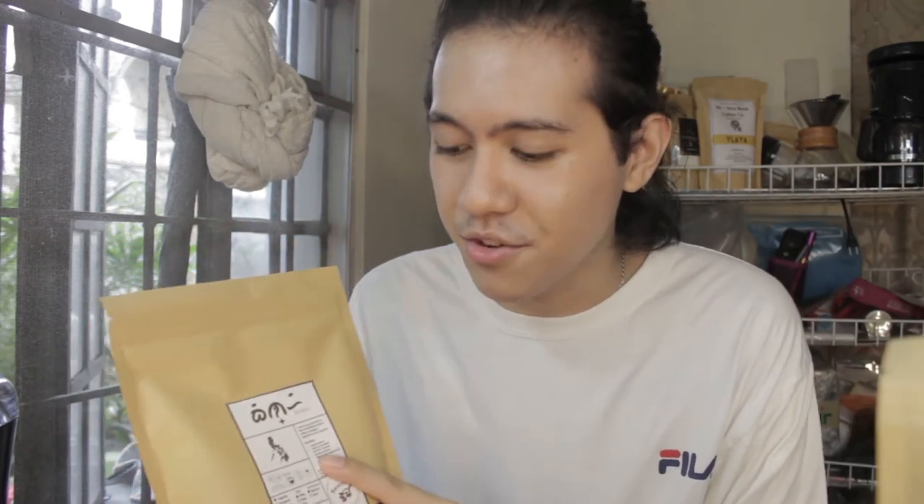I'm going to try it out using my espresso machine that doesn't really give the best espresso, but I'm still going to try it. If that doesn't work out, I'm going to drink it how I normally drink coffee — with my pour-over. I'll try that maybe after this, but right now I'm just going to try the espresso one.